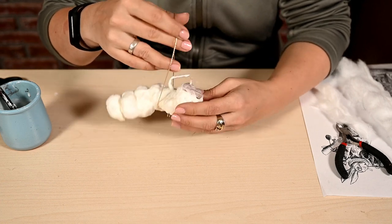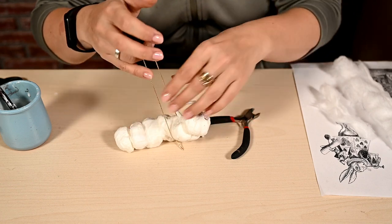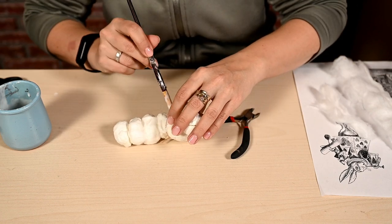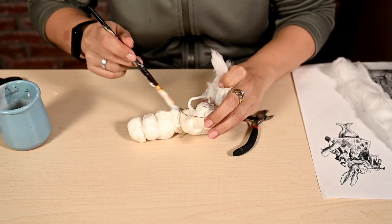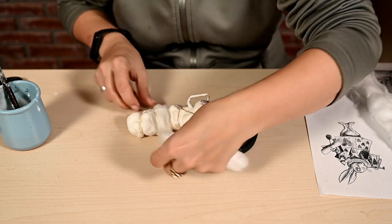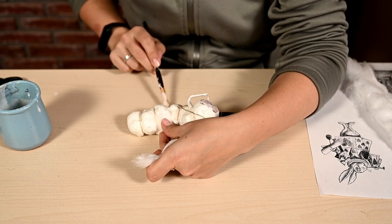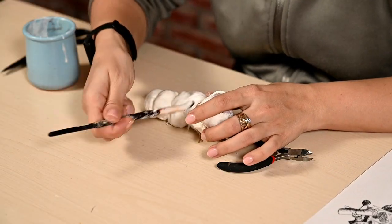After everything has dried, I'm making a loop for hanging. There was a tricky moment — I had to choose the correct location of the suspension so that the caterpillar wouldn't hang upside down or tail down, but more or less horizontally. The best place was found somewhere in the top third of the caterpillar. I'm covering the attachment point with cotton and adding more cotton to the middle part to make the overall shape better.